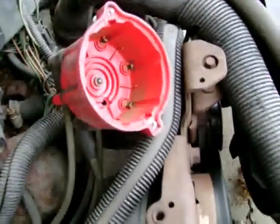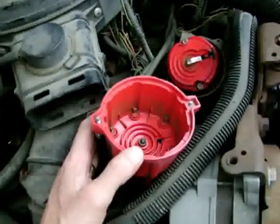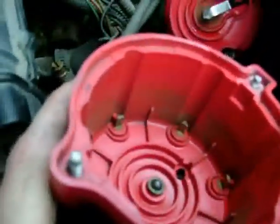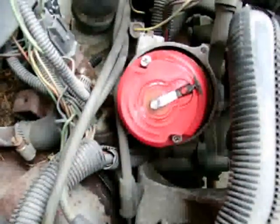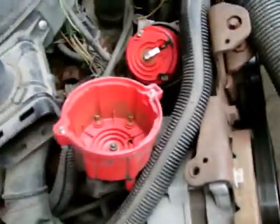So let's clean it up, put it back on and test it. I got all the terminals cleaned up, got all the corrosion knocked out of there. Should make it run a lot smoother. Cleaned up the cap.